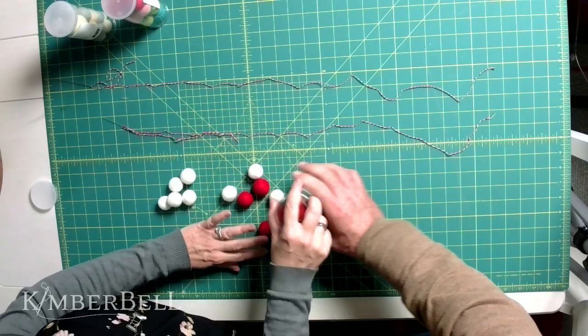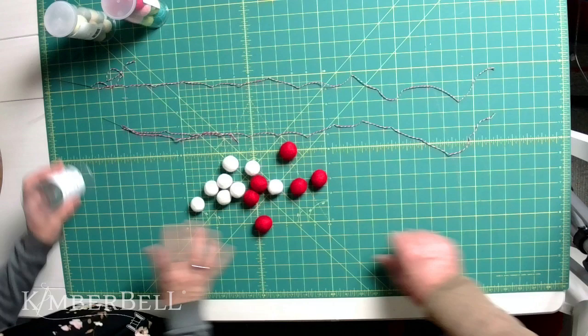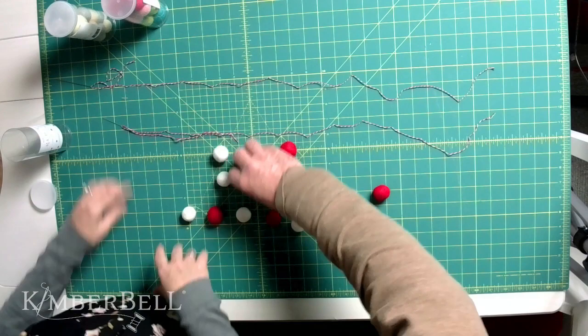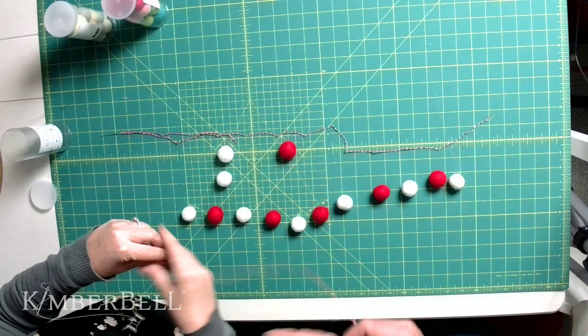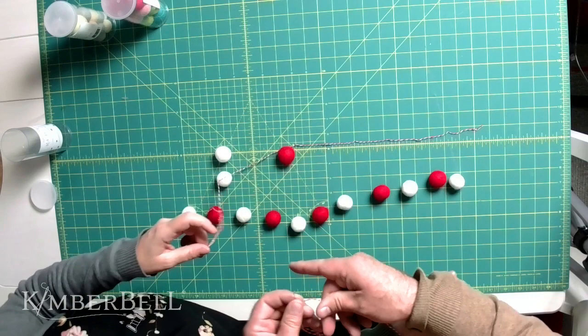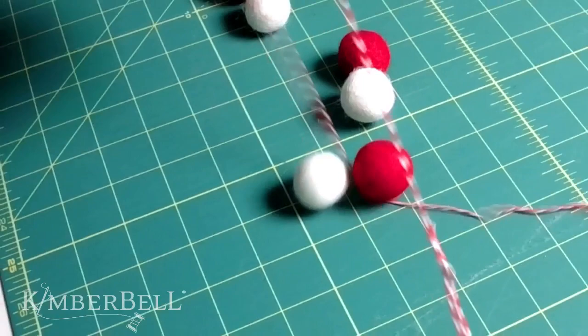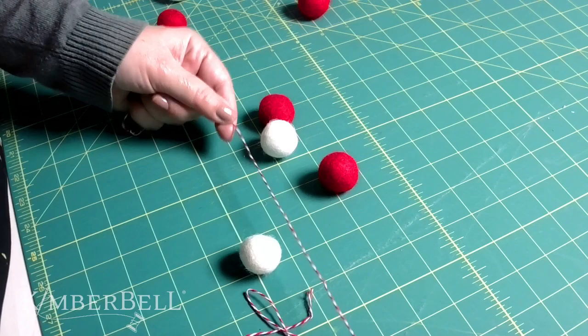We're going to use the red and white set. These come in tubes that you can buy at your favorite quilt shop. If you want a pattern, you could go red, white, red, white, or two reds and a white — it really doesn't matter. I took our Kimberbell twine — the red and white striped twine — threaded the needle, and tied a knot in the end.